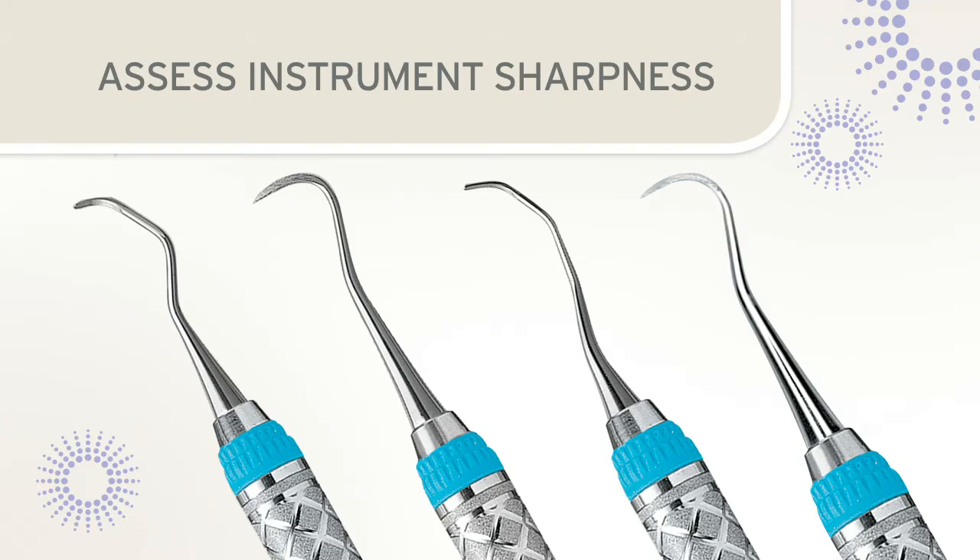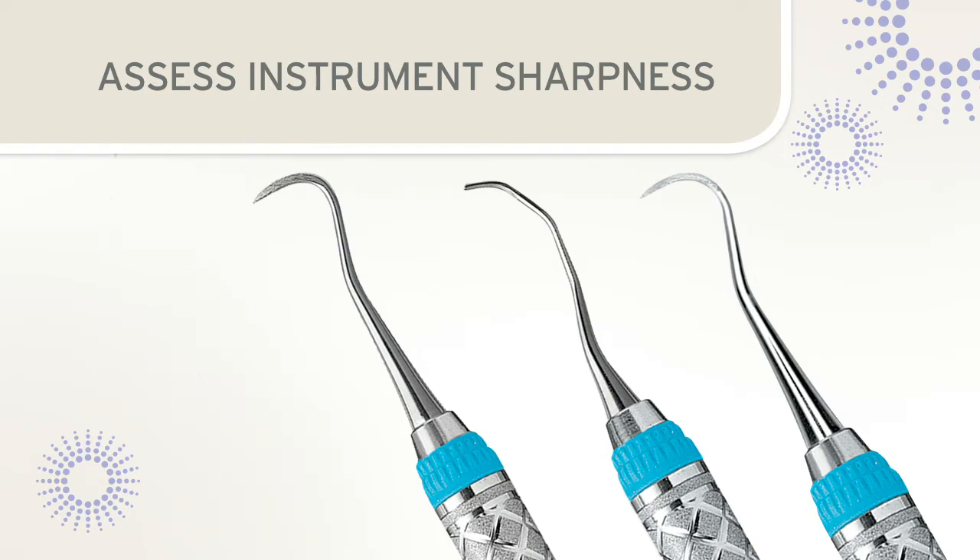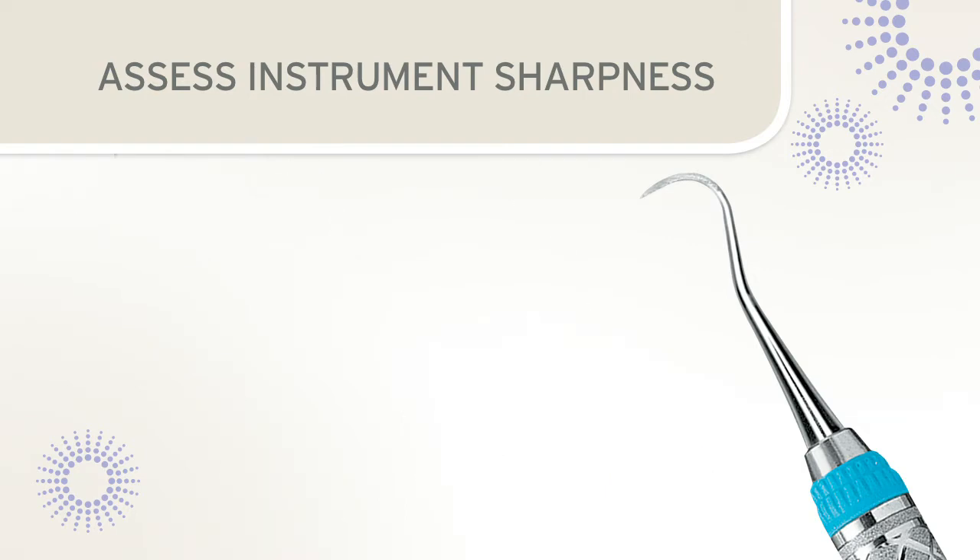After sharpening, it is vital to evaluate whether the sharpening objectives have been accomplished. Two methods are available to determine the condition of the instrument blade: the visual inspection or glare test, and the plastic test stick.